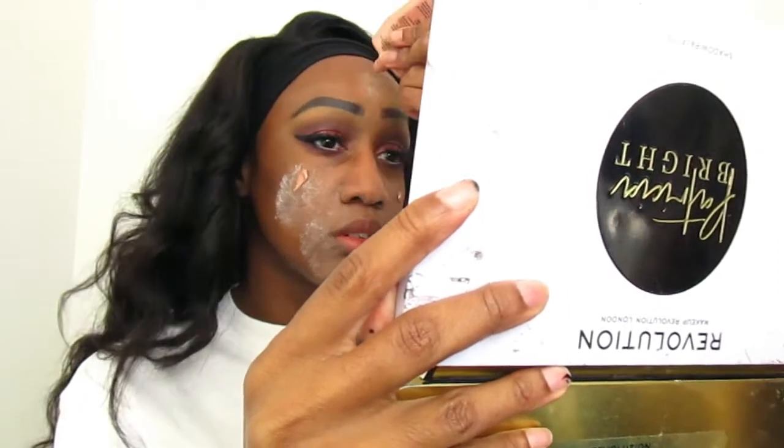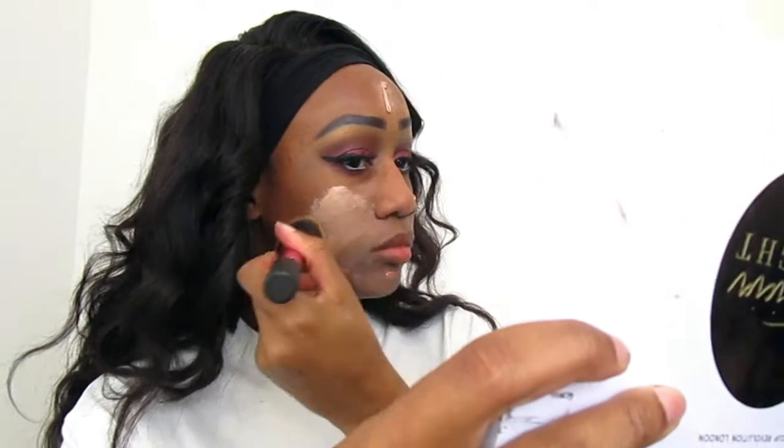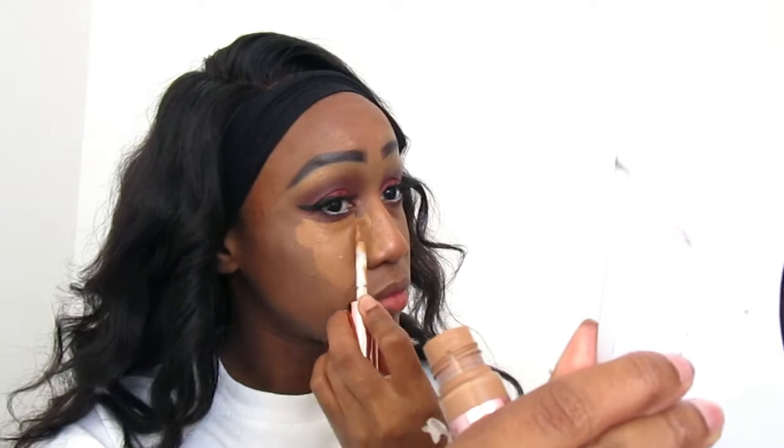After that I started doing my wing eyeliner, put on my eyelashes, and added white eyeliner — all off camera. Then I started putting on the NYX Skin Illuminator under my foundation. Actually, I didn't put foundation on in this look — it's a concealer-only routine, so I didn't wear foundation.